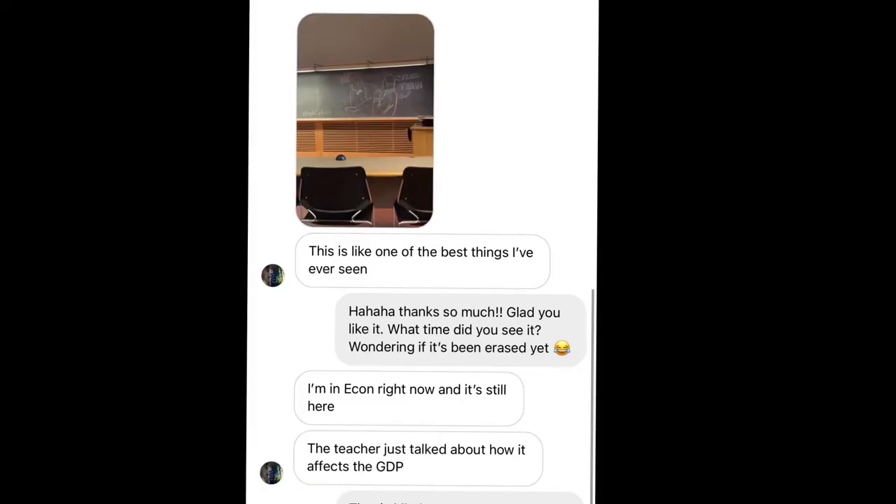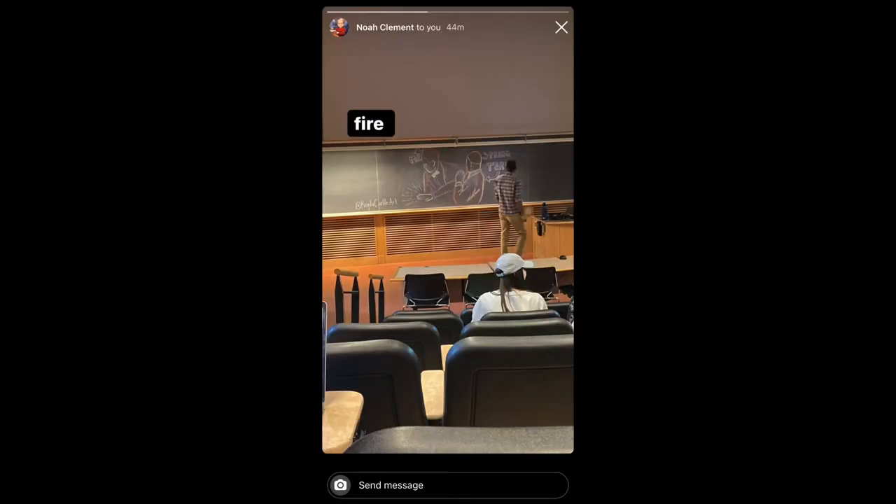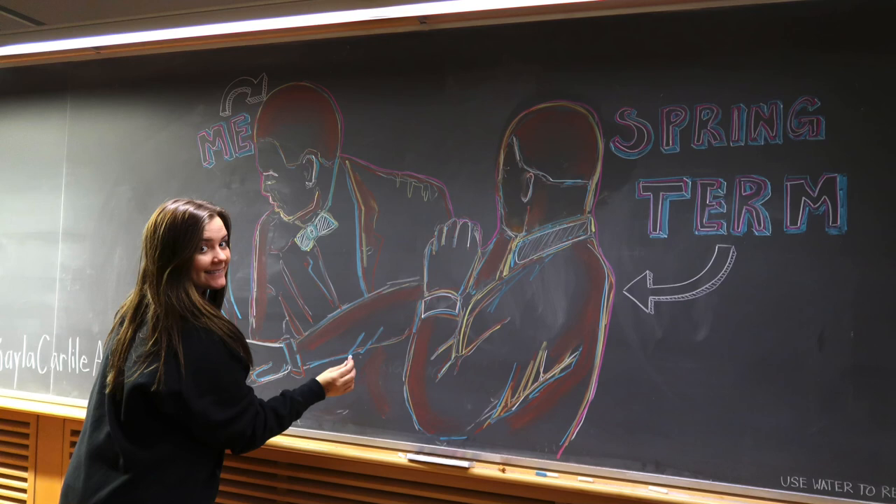Throughout the day, people messaged me that their professors left it up all day and even used it in their lessons. Time to plan chalkboard meme number two.